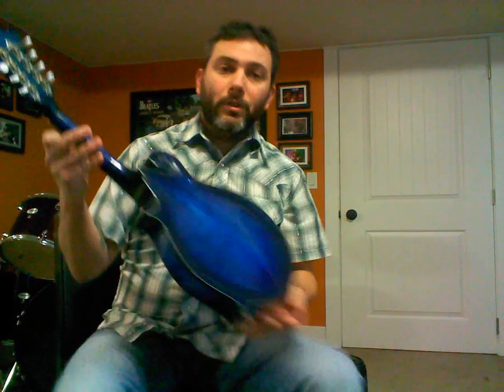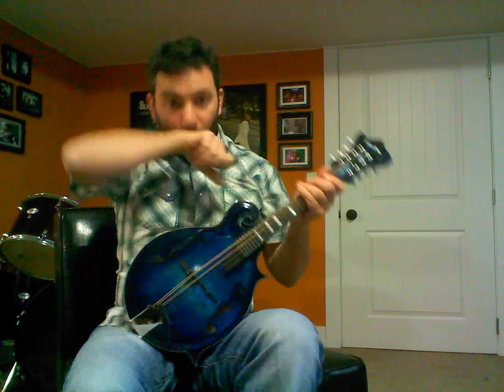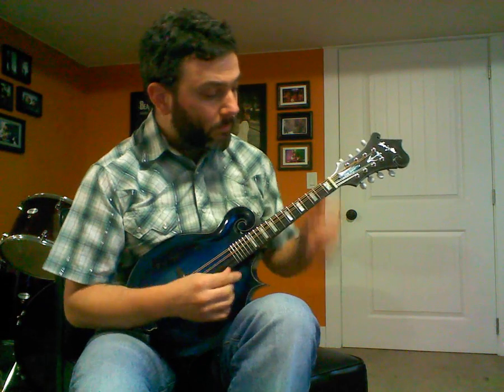And then you have Sea Breeze, which is a curly, master curly back, neck, and sides. This one's got Engelmann spruce top. Everything is hand carved. And same thing, I'll do a little sound sample.